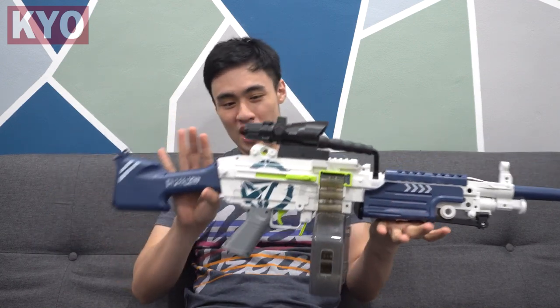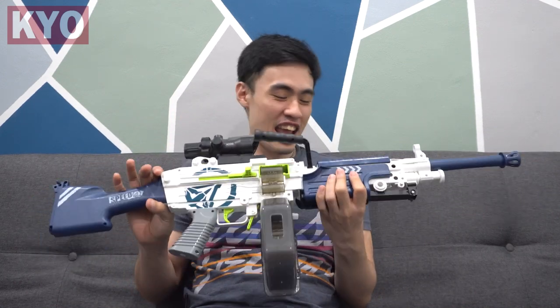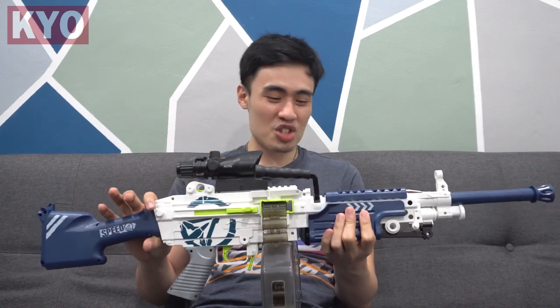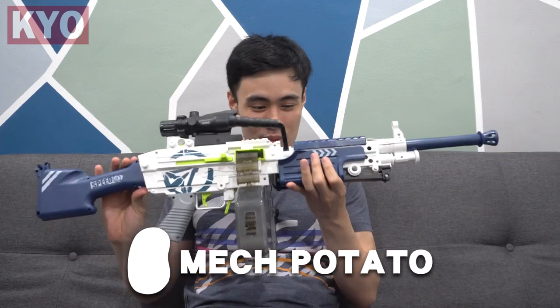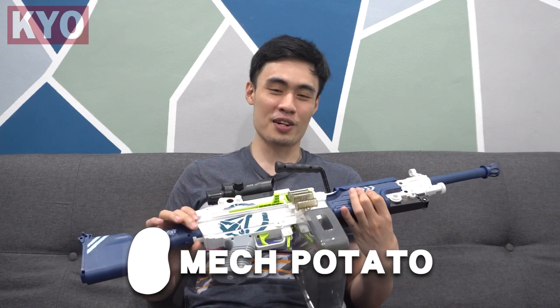Hello, what is up guys, I'm your host Gordon and welcome to another one of my videos. Today we got ourselves an M249 machine gun foam dart blaster, and this is an epic one. Of course this video wouldn't be possible without the help from Mac Potato for helping me bring this blaster in for today's video.